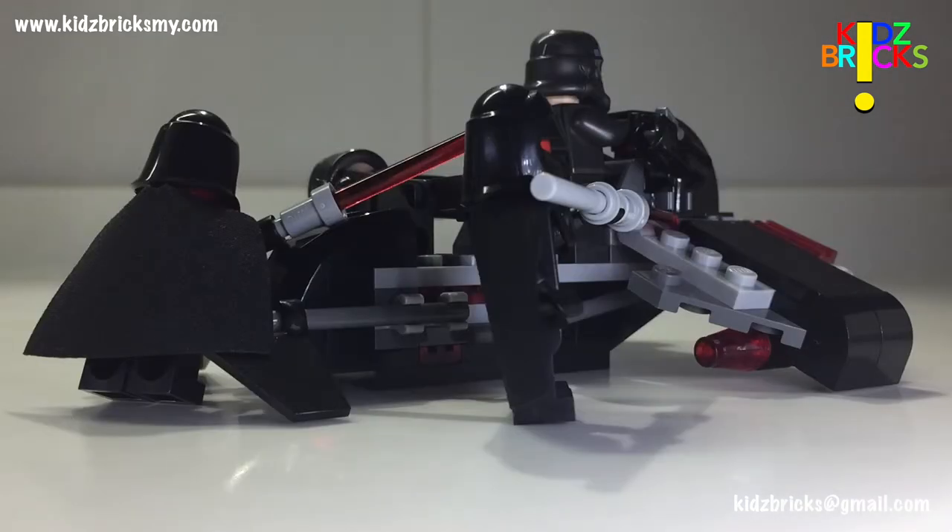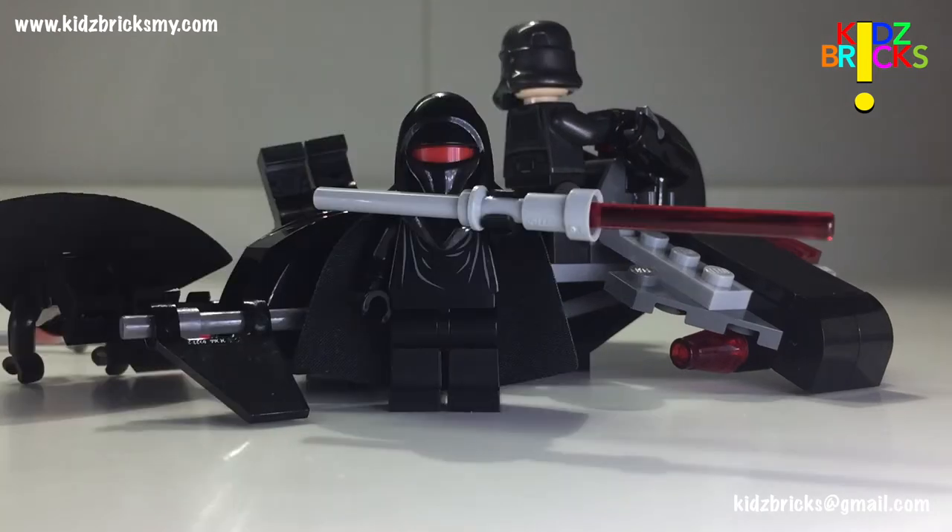To conclude, if you're into minifigures and Star Wars, get this set. And if you're looking for value for money, this set is not for you. The polybag in this set was there just to jack up the price. My opinion, this set should be priced at the RM50 mark or less.